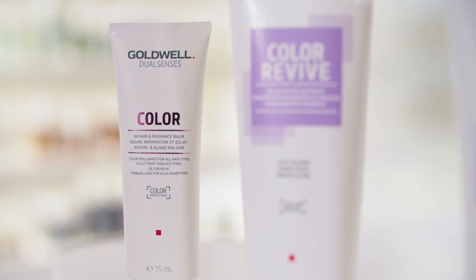In addition, I am going to use the Dual Senses Color Repair and Radiance Balm on Lona's hair for perfect color brilliance.